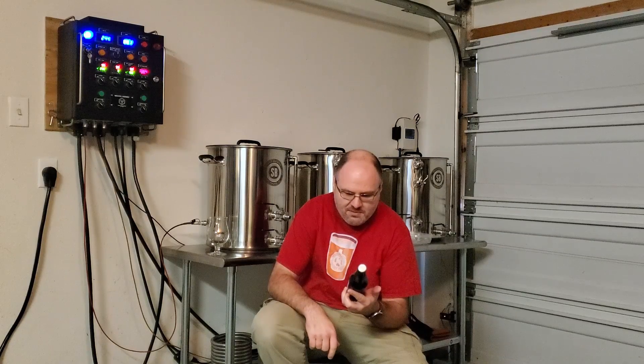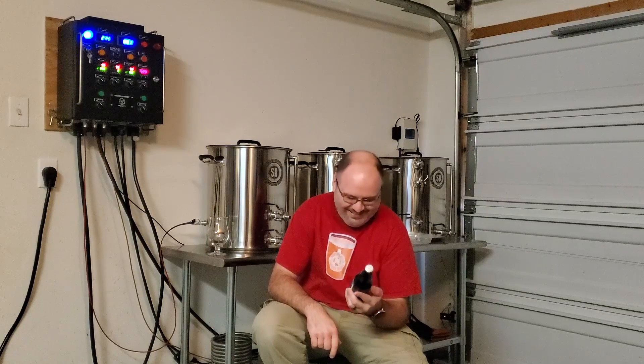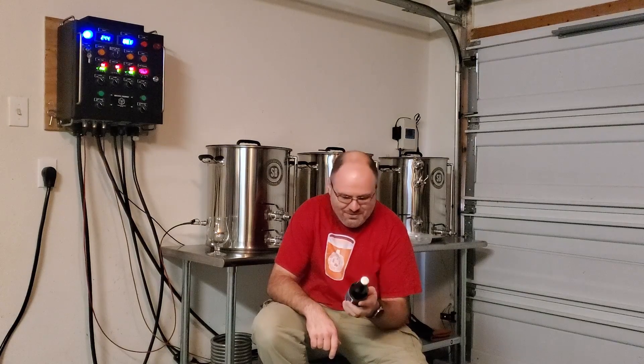It looks like he put some cacao nibs added to the boil and fermentation. Hops: Magnum for bittering, Fuggles for flavor, and he used London Ale Yeast. Man, he crammed your whole recipe right there on the label. That's awesome. 39 IBUs and 6.7% ABV.